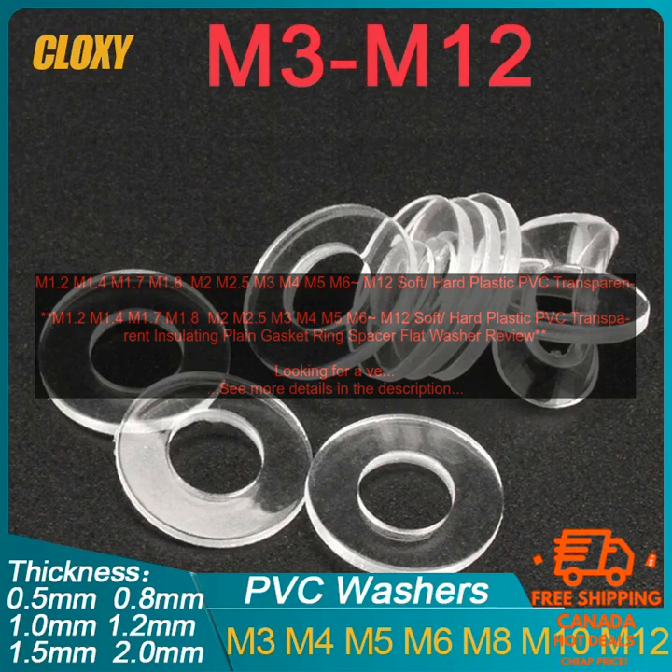Overall, these plastic PVC insulating gasket rings are a versatile and durable way to insulate your electrical connections. They are available in a variety of sizes, are made from a soft flexible plastic, and are transparent. These rings are perfect for use in a variety of applications including automotive, electrical, and industrial.